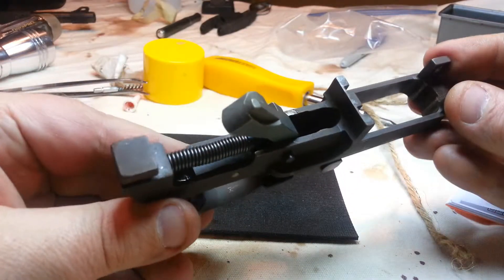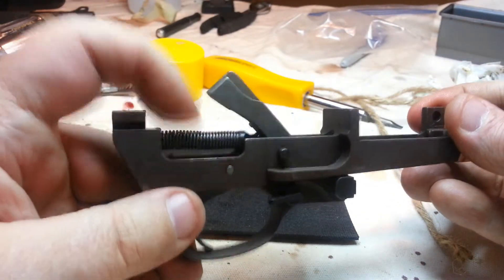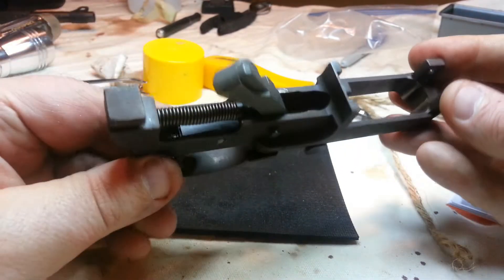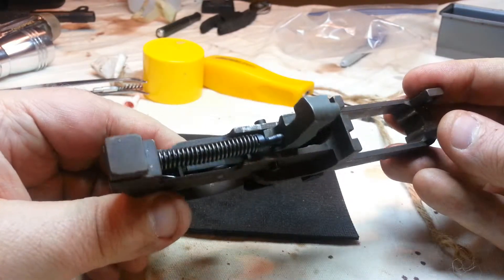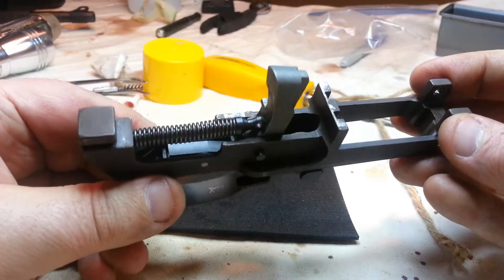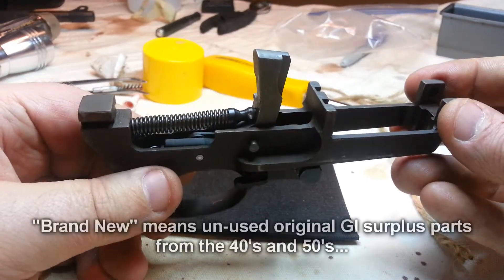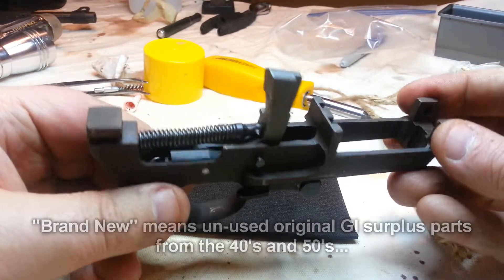The trickiest part of getting it back together was the hammer spring — that was the hardest thing to get back in there. But it's working good now. That should fix the problem. So it's got a brand new hammer spring, brand new hammer, brand new sear, and brand new sear spring.